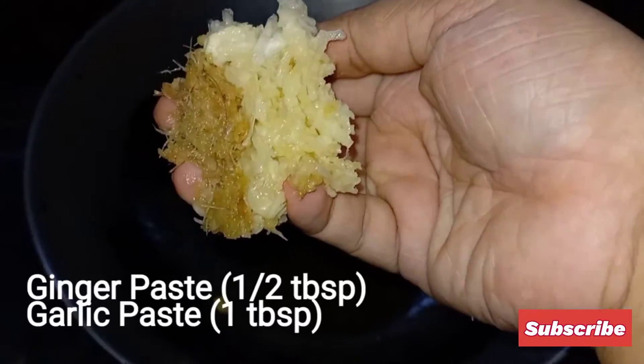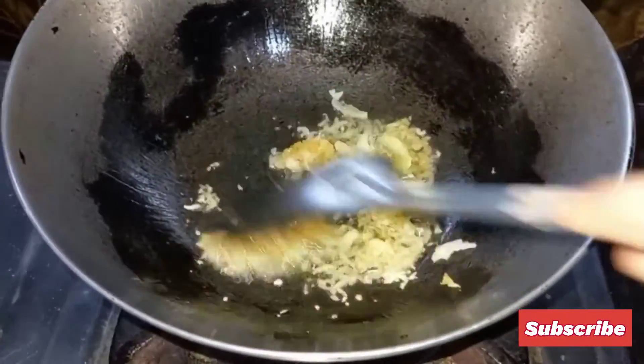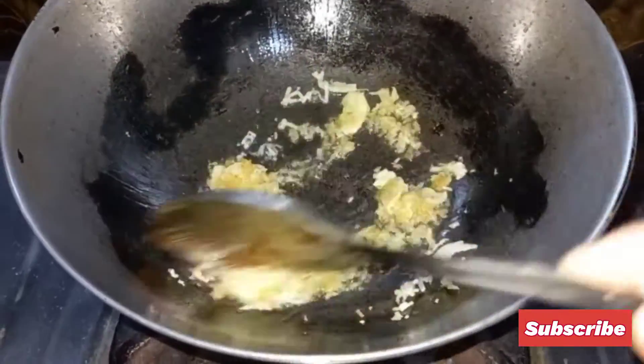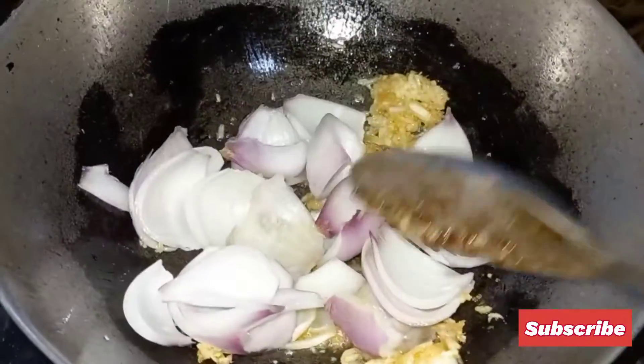In the same oil, now add ginger paste and garlic paste. Fry it for a minute. Now add onion and capsicum and cook it for 5 minutes.